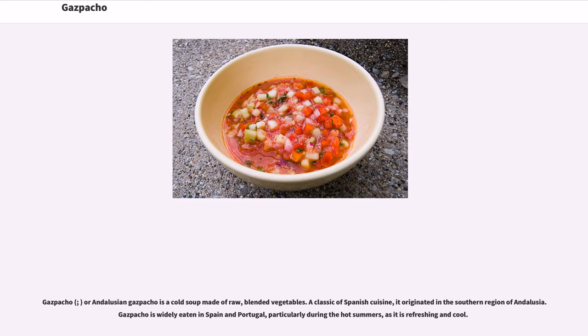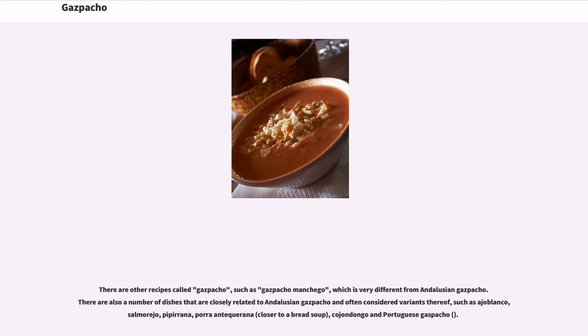Gazpacho, or Andalusian gazpacho, is a cold soup made of raw, blended vegetables. A classic of Spanish cuisine, it originated in the southern region of Andalusia. Gazpacho is widely eaten in Spain and Portugal, particularly during the hot summers, as it is refreshing and cool. There are other recipes called gazpacho, such as gazpacho manchego, which is very different from Andalusian gazpacho.